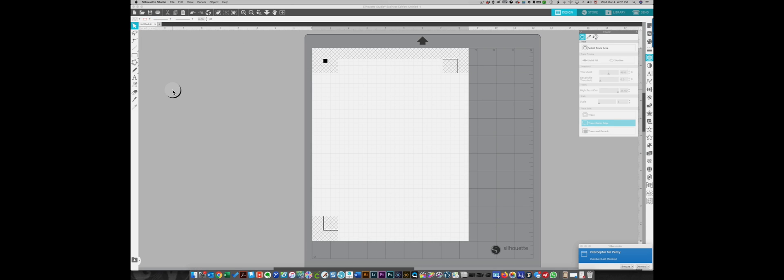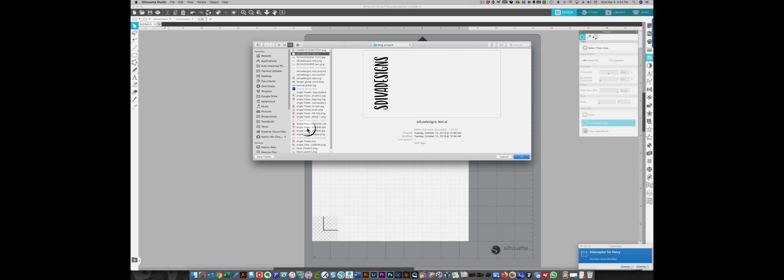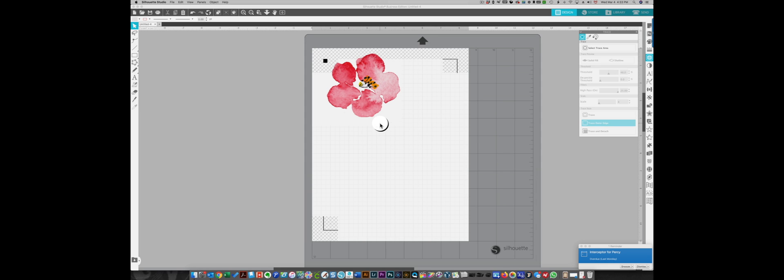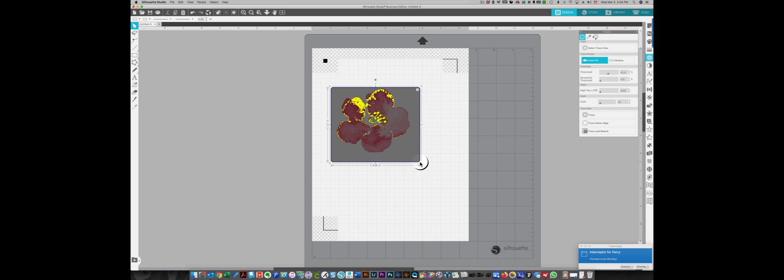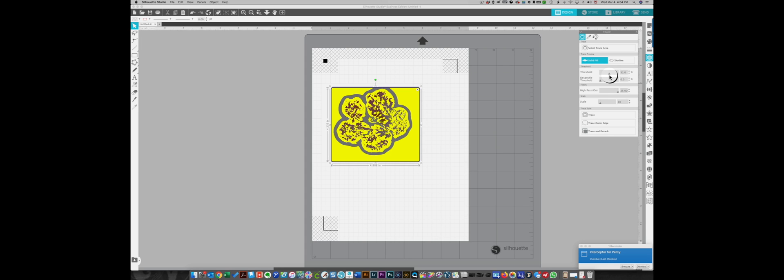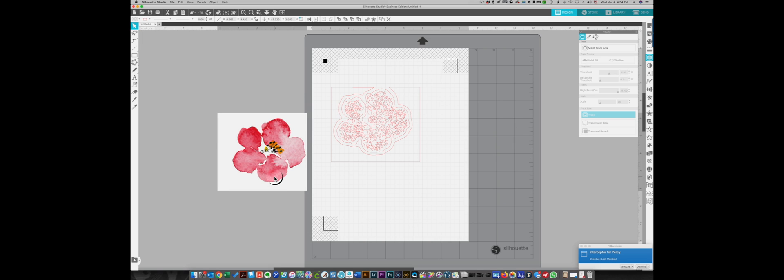Now I'm going to find the image I want to use. I'm choosing File > Merge to bring it into the file I already have set up. There's an EPS file I can use. To trace it, I need to open up the tracing window, choose 'select trace area,' and draw a box around the image. I need to capture as much of the yellow as possible, so I'm going to adjust the high pass filter quite high and try the threshold as well, to get the outline of the total flower.